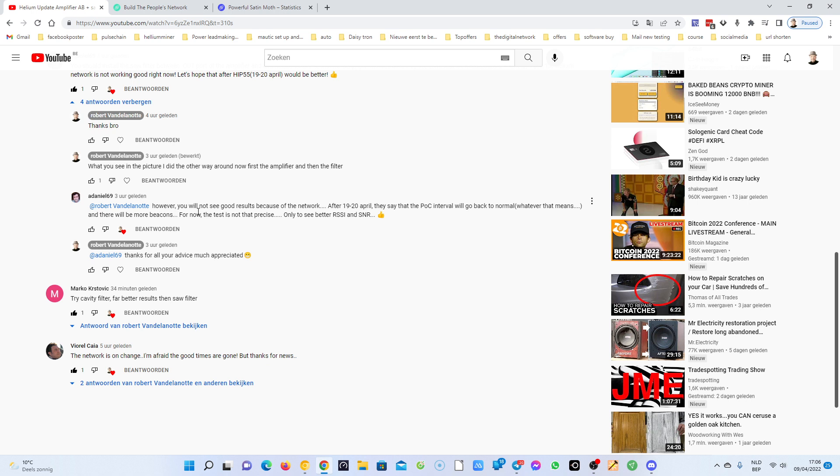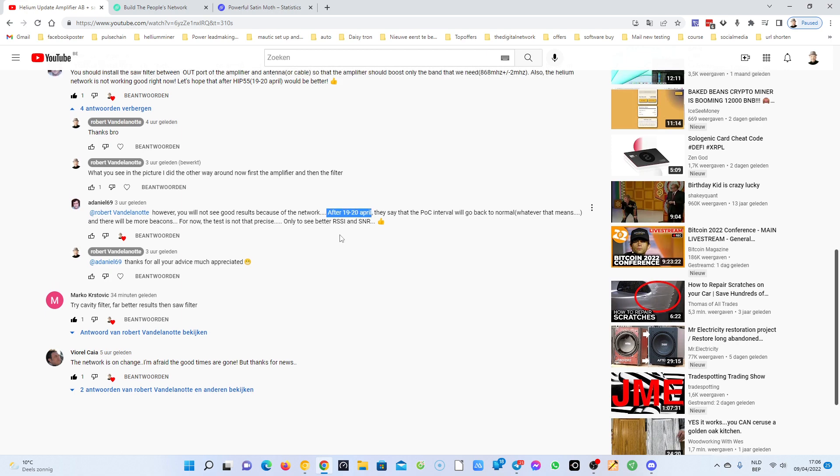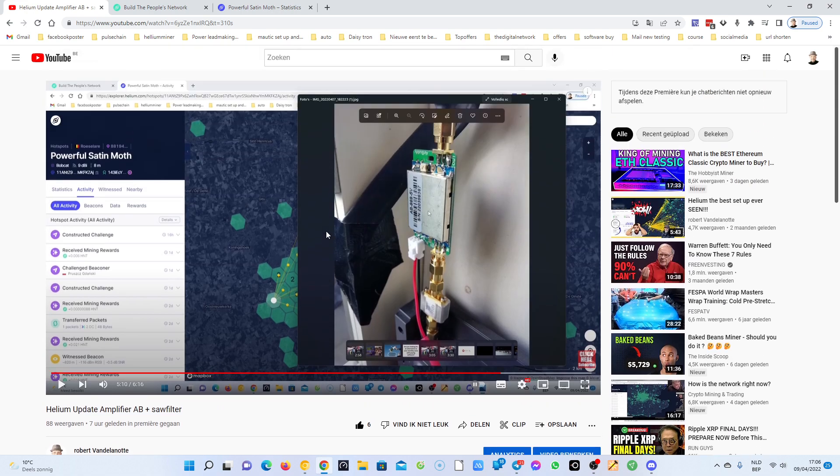You will not see good results because of the network. After April 19-20, they say the proof of coverage interval will go back to normal, whatever that means, and there will be more beacons. For now the test is not that precise — only to better see RSSI and signal-to-noise ratio. I suppose it will take a couple of weeks before we see some good results.